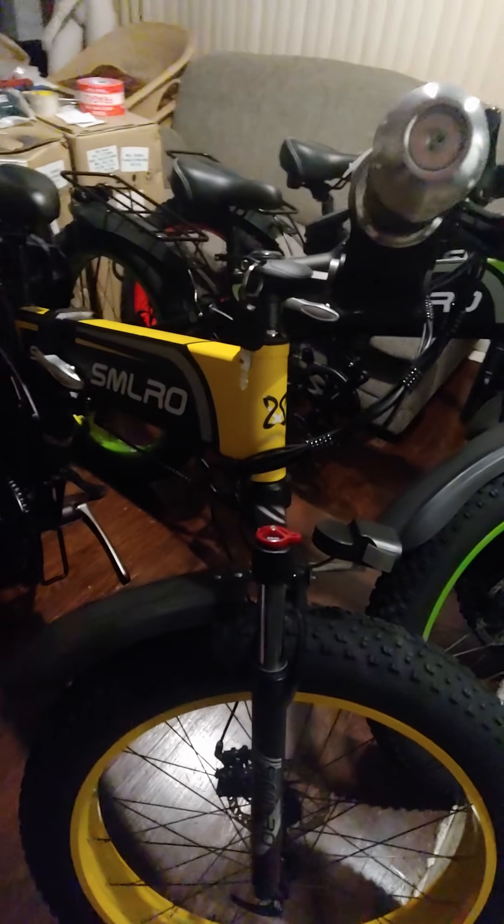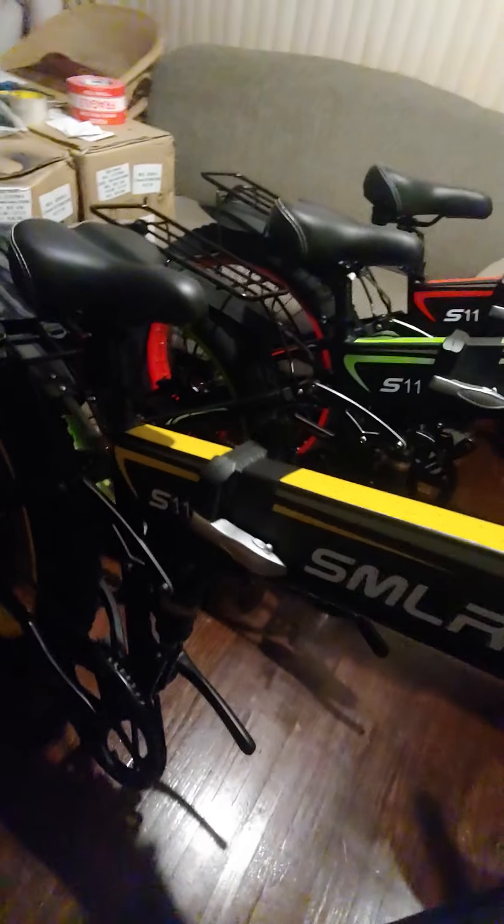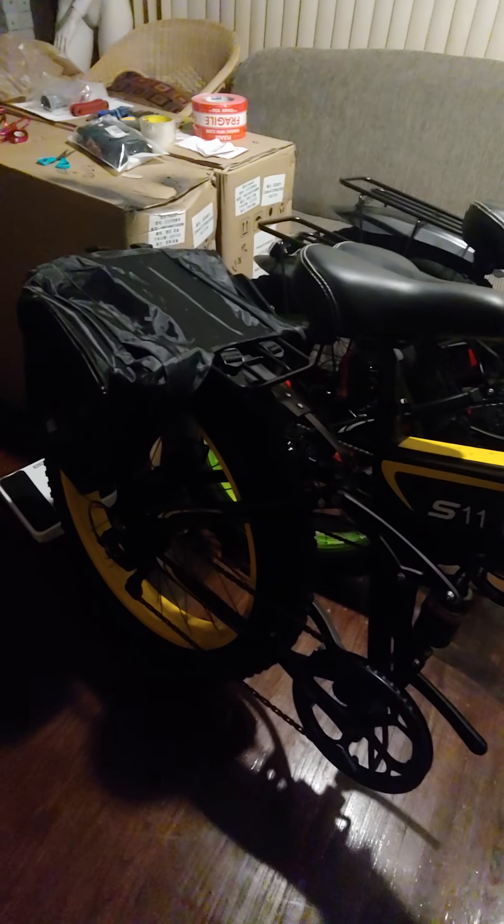These bikes come with mechanical disc brakes. Vendictus is the brand. Everything else is Shimano — your derailleur is Shimano, your flywheel is Shimano, and the shifters are all Shimano.